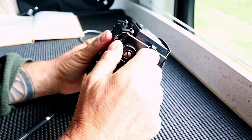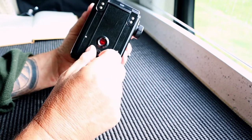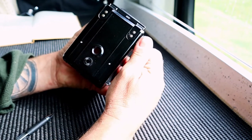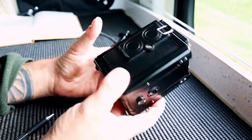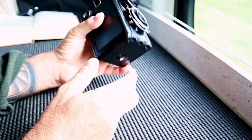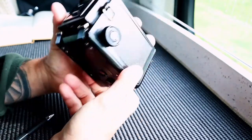This knob here advances your film. We've got a little window here — that window is closed to save any light leaks, but when you're advancing the film you open it, advance the film and the frame number will pop up. This is a 6x6 medium format camera which takes 120 roll film. That will give me 12 frames on a roll of 120. That, guys, is as simple as it gets.